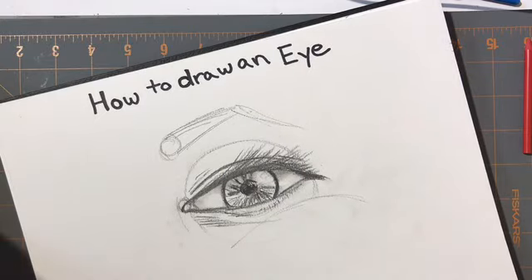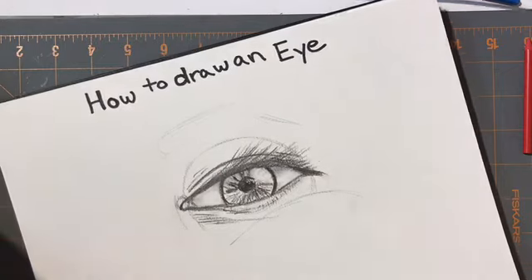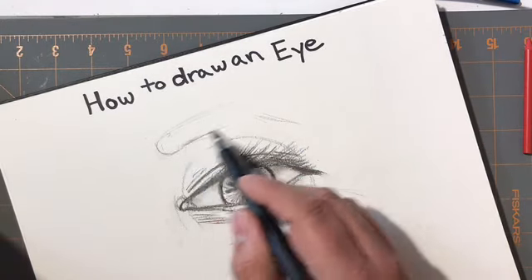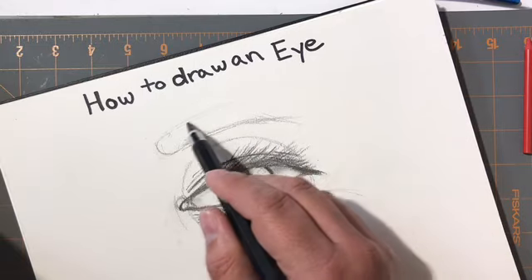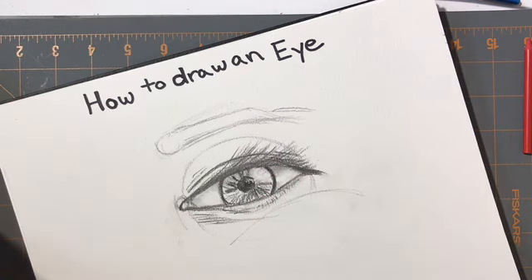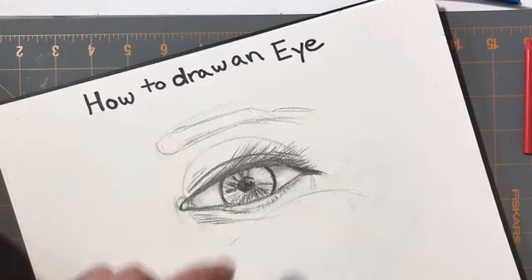Some people's eyebrows have a nice arch, some people's eyebrows are not arched — some are more straight — but they still always have a sense of an arch even when they're straight. It just depends on the nationality of that person. This gives a little break and helps get the shaping of the face.